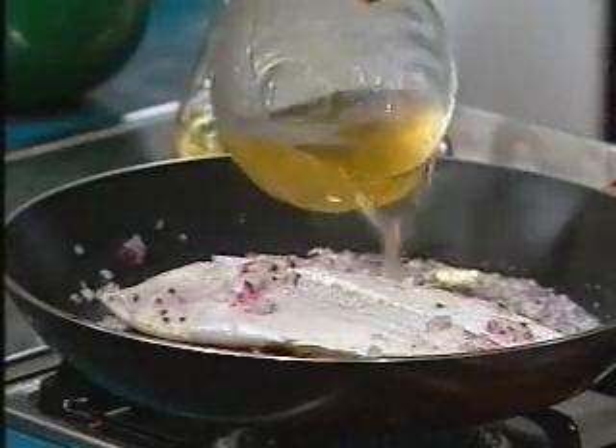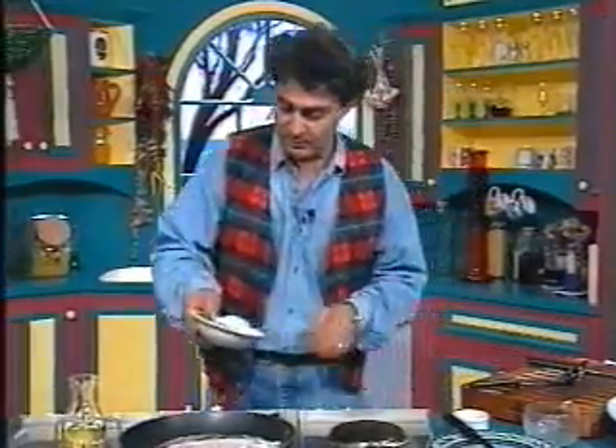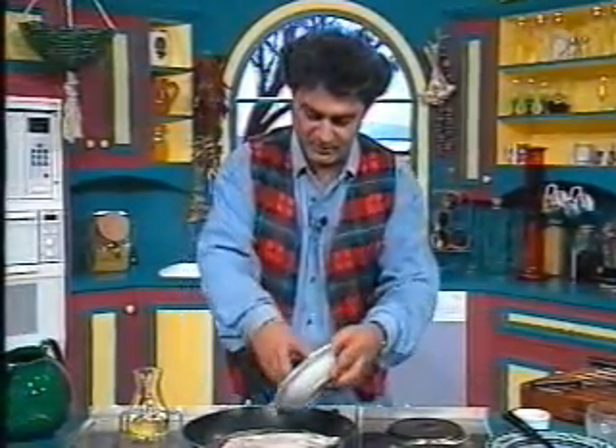Now all we do is put some water and wine in, so you're poaching and cooking together, then put all the rice and everything on top of the fish.